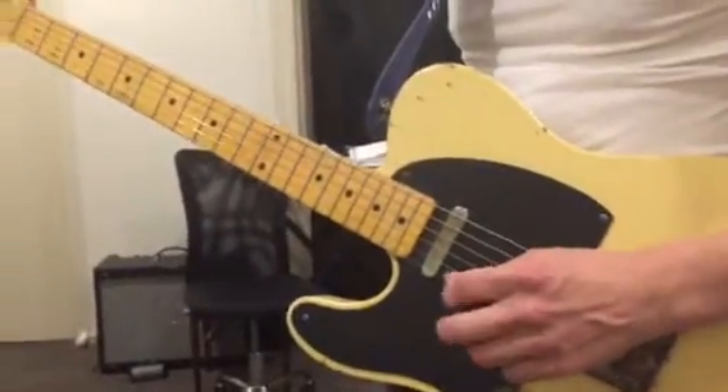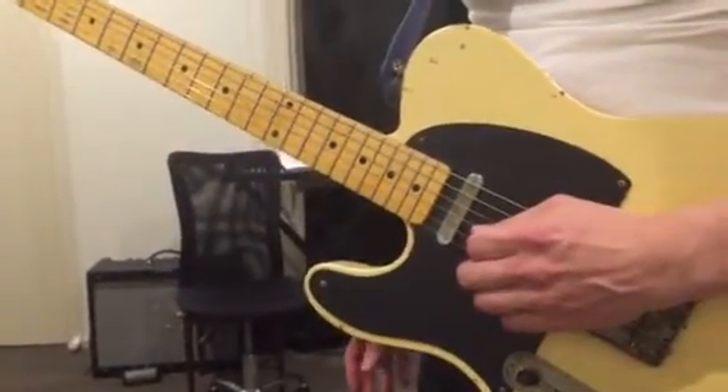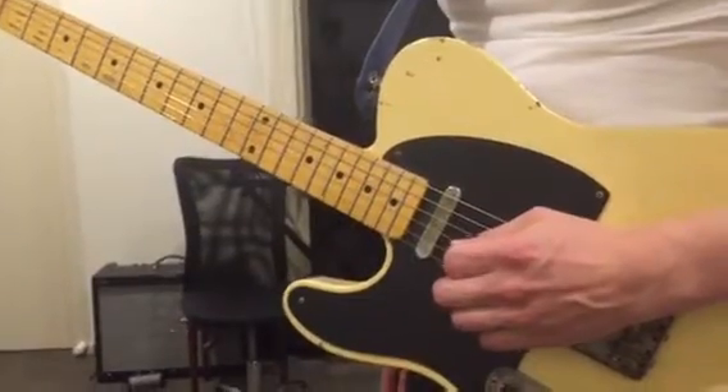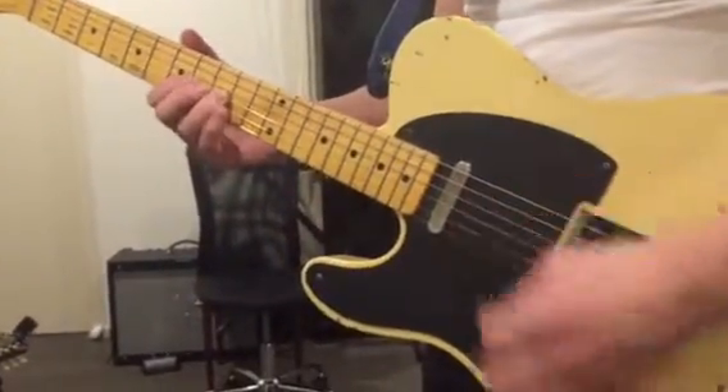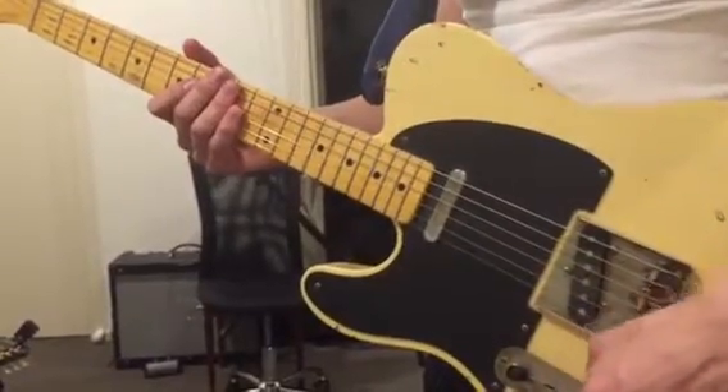We're doing part two of the Unforgiven solo by Metallica — this is the distorted solo in the middle of the song. So part two, and I'll get my volume up.